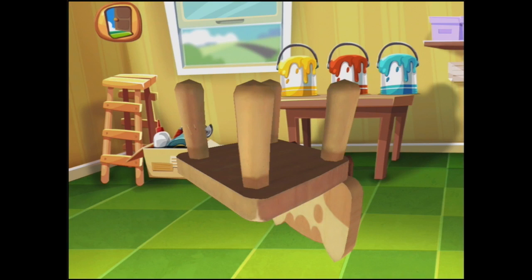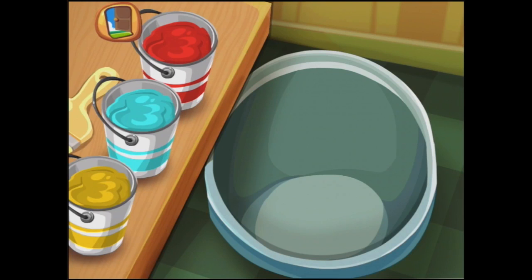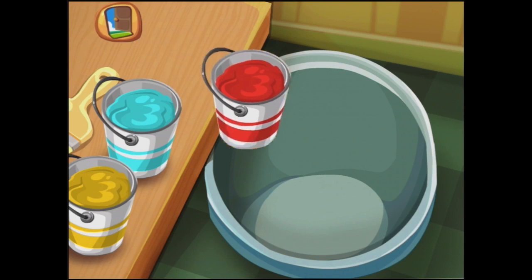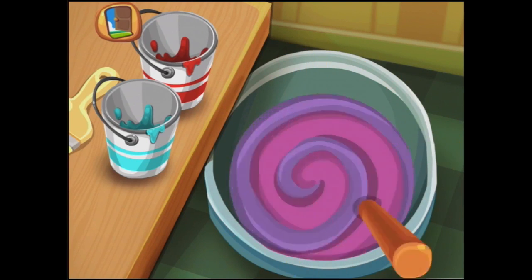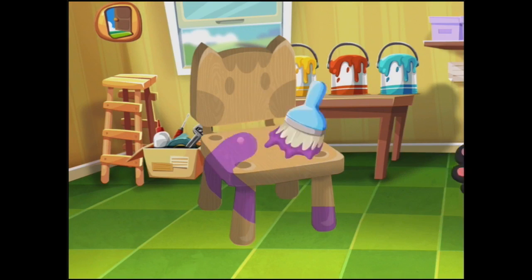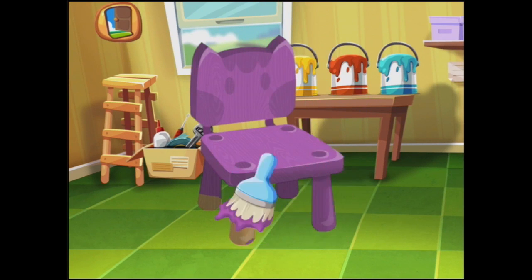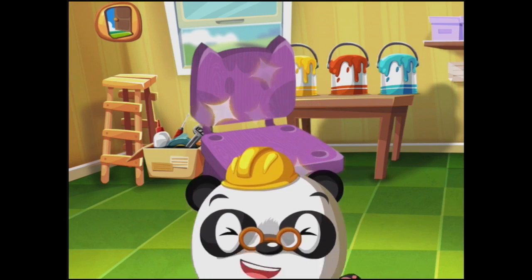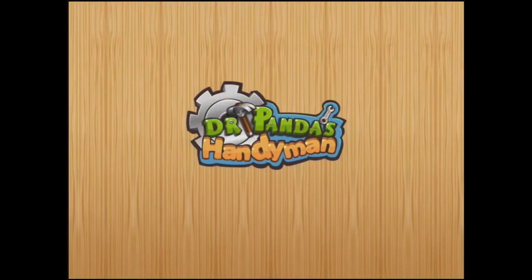Have we done them all? Now, let's start with the red paint. And if we add a bit of blue paint and swirl it around, it makes purple paint. That's super pretty. So let's go and paint this chair purple, purple, purple. It's a cute little kitty chair. There. What do you think, Dr. Panda? High five! Yeah, I'm happy too.